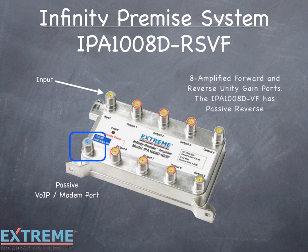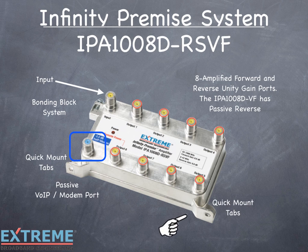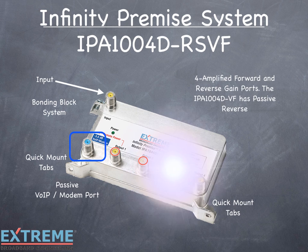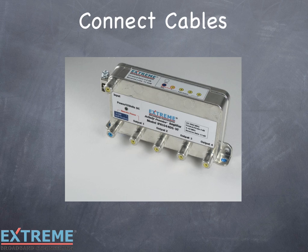There are eight amplified forward and return unity gain ports. The IPA100AD-VF has eight passive return ports. Each amplifier has a unique bonding block system and two quick mount tabs for quick mounting and servicing. The IPA1004D-RSVF has the identical layout of the eight port amplifier — the only difference is that it has four forward and return gain ports. The IPA1004D-VF has passive return. The layout of the RF ports of the Data Plus amplifiers is very user-friendly and cable installation is easy.